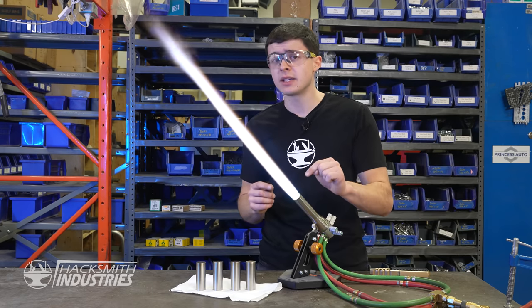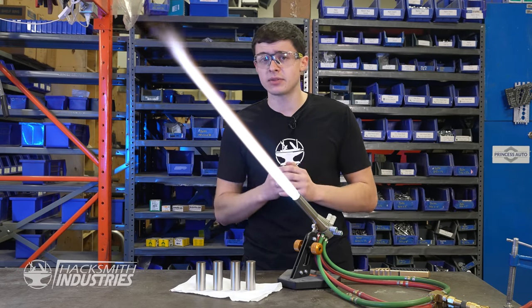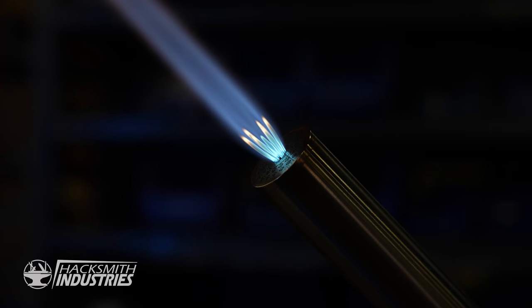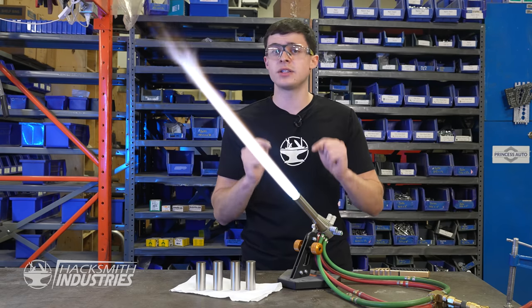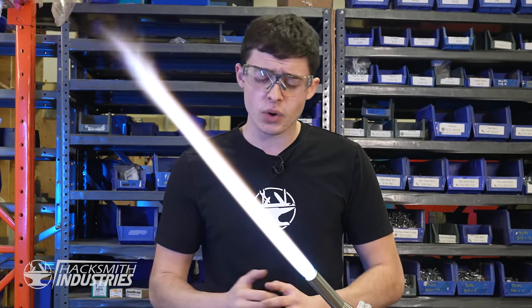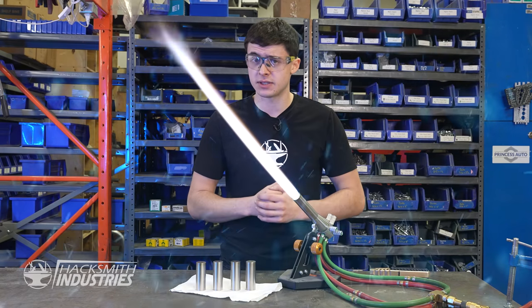Each of these flames is comprised of two gases, hydrogen and oxygen, mixed together in three precise amounts, twice. Once for the inner ring of nozzles, and once for the outer ring of nozzles. I'm going to need six hoses for each one of these nozzles. So if my math is right, we're going to need 24 hoses. How am I going to hook up 24 hoses?